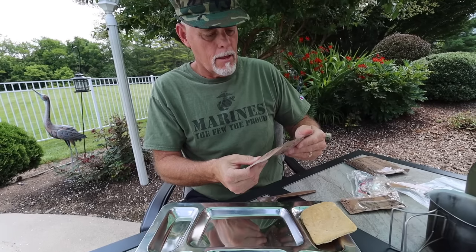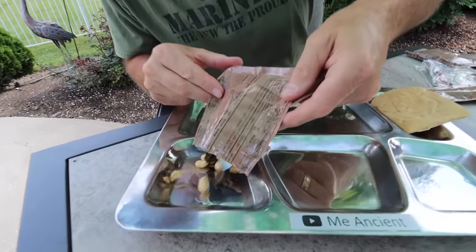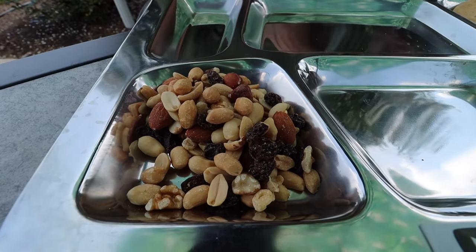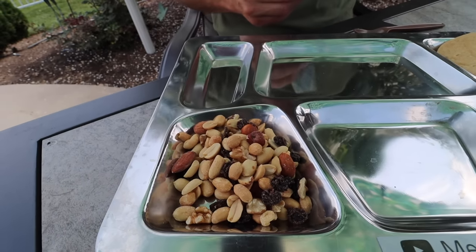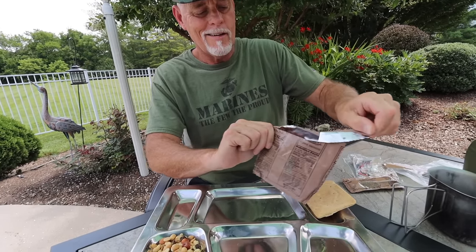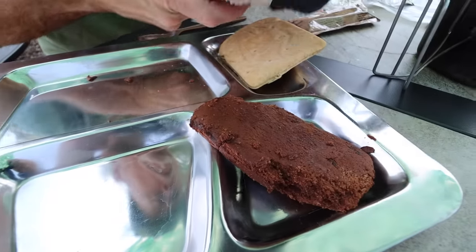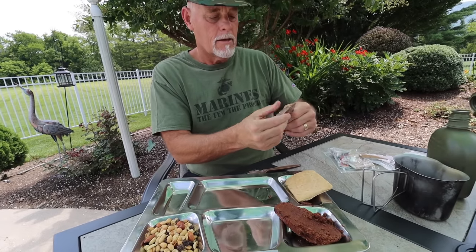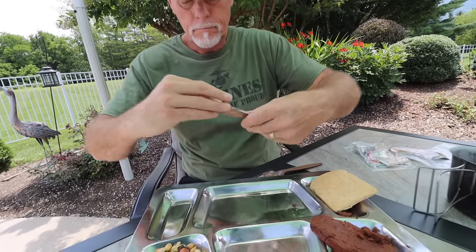We've got a raisin nut mix — this ought to be good. It's got Virginia peanuts, hazelnuts, almonds, and raisins. That's going to be a good mix. We've also got a fudge brownie — it's fresh, so it ought to be good. Delectable. Delightful. Last but not least, let's get our jalapeno cheese spread out on the tray.